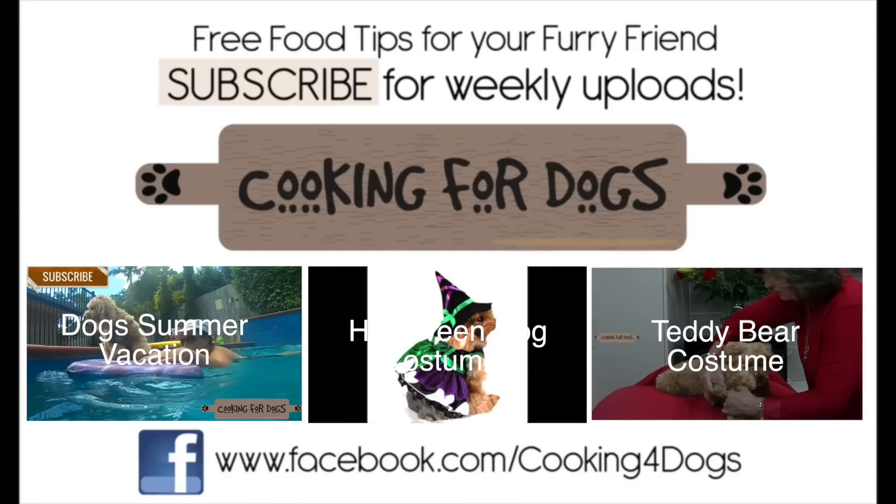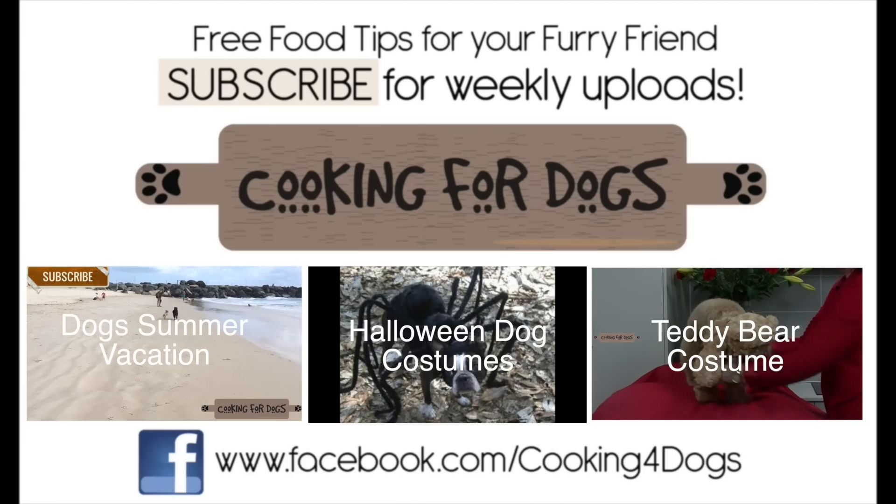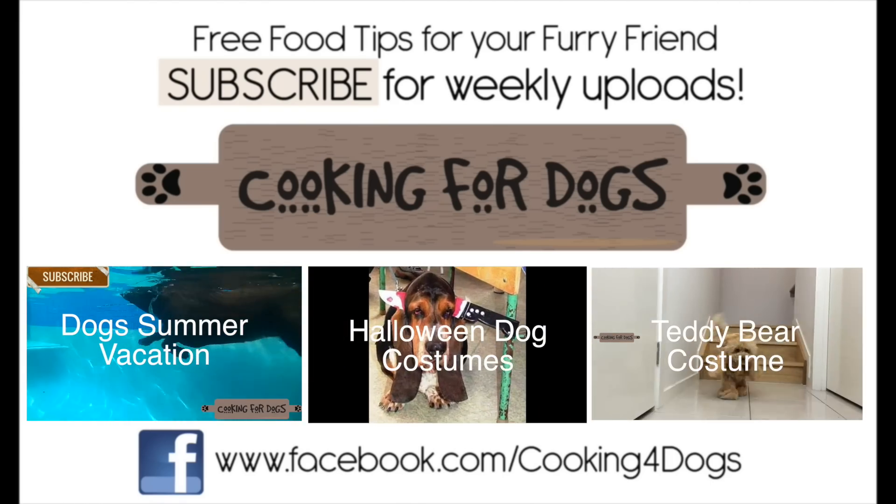Thanks for watching our video today, please subscribe, like us on Facebook, check out our social media sites Twitter and Instagram. And above all have a fabulous week and bon appetit. Thank you.